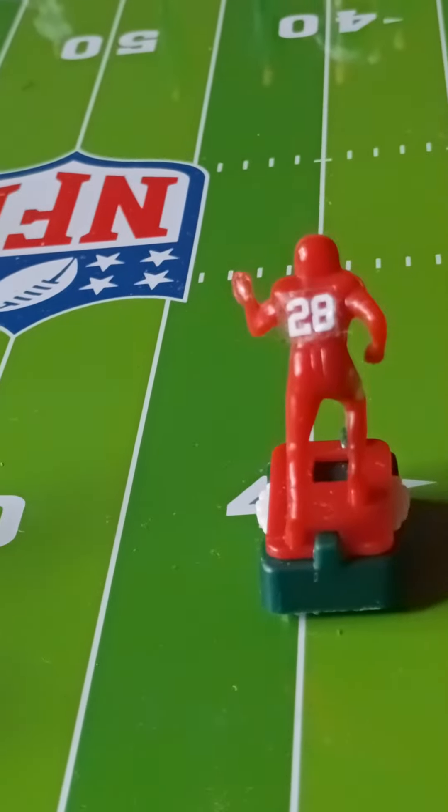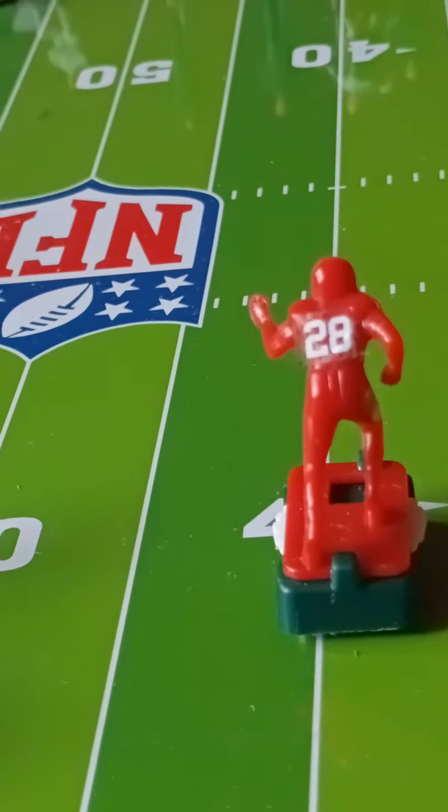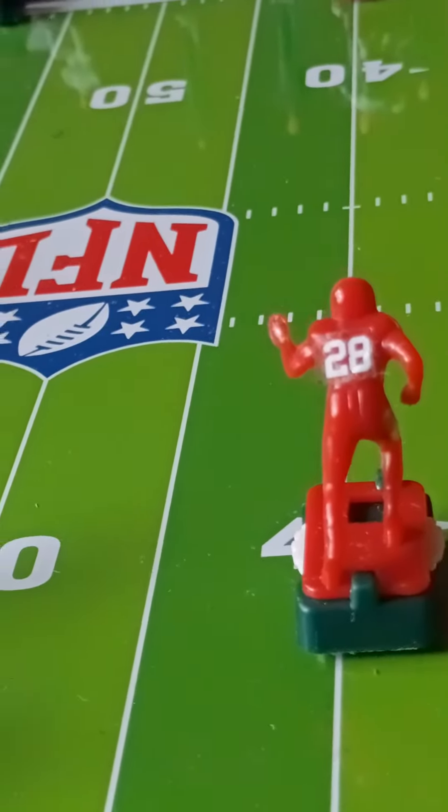Right now we're going to have a scrimmage between the Red Hornets and the Giants. Some of it would be seen, some of it wouldn't. Thank you for watching.